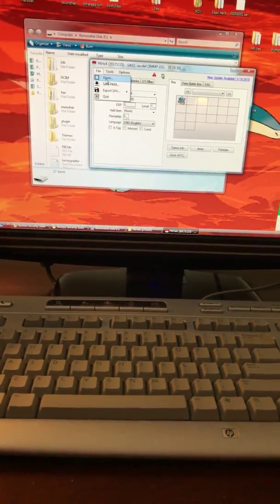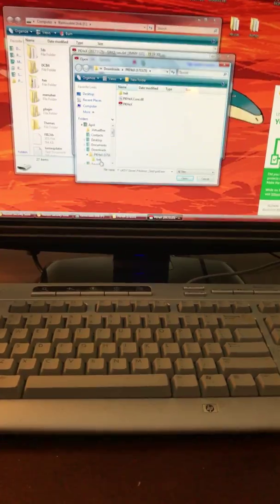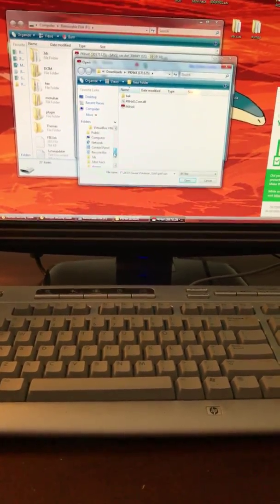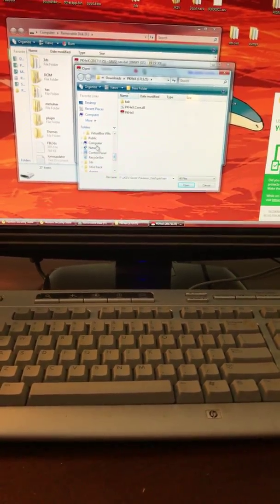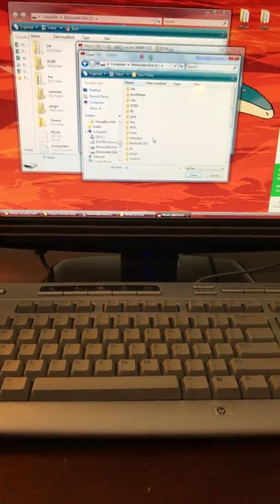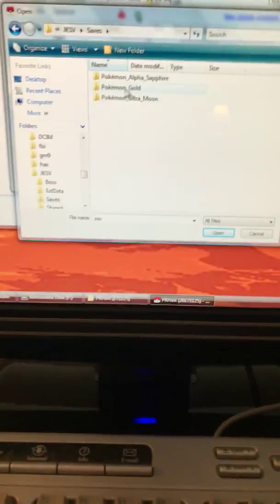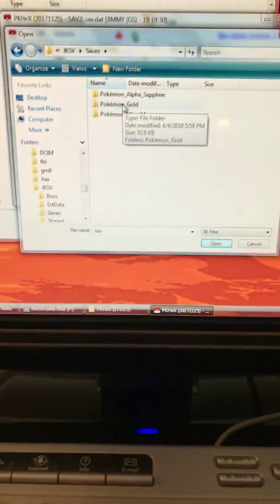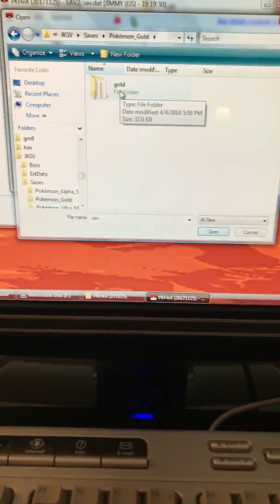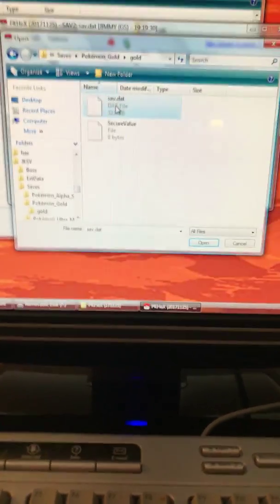What you do is you click open. You go to your computer and find your SD card — mine's this one. I click it and then go to JKSV, and I'll make it a little closer for you. I click on saves, then I click on Pokemon Gold. Now you see save.dat — you click that. It's a .dat file.